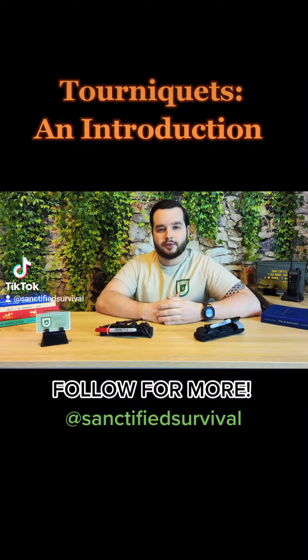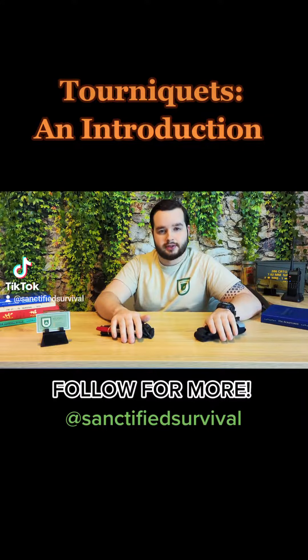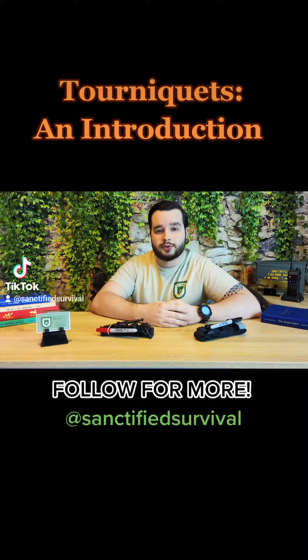Hi everyone, this is Matt with Sanctified Survival, and today we're going to discuss tourniquets. Tourniquets are vital tools for any med kit. They are used to restrict blood flow by pressing compressed arteries against muscles or other tissue.